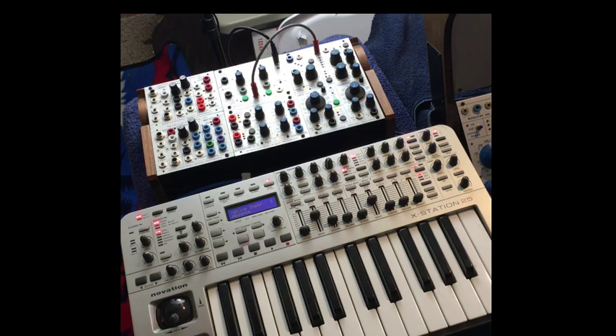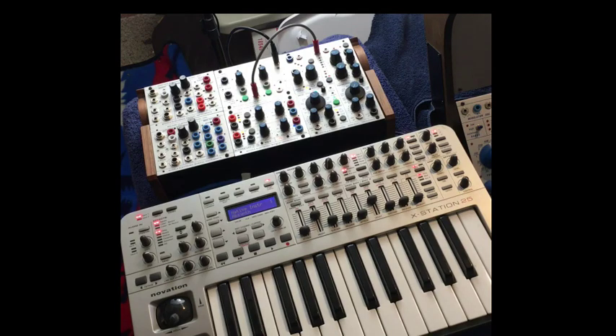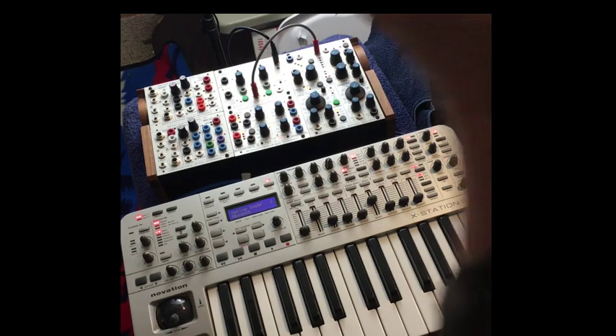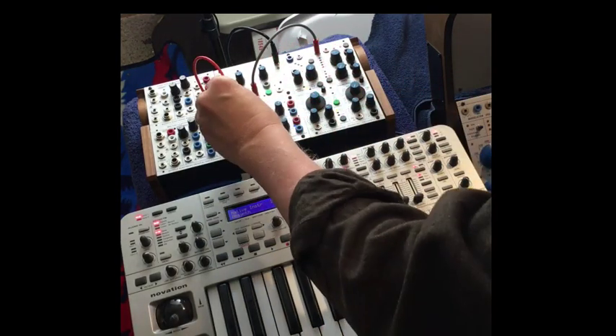Here's the basic Buchla LEM4 hookup for going from MIDI keyboard to module. MIDI out from here to MIDI in on there, and then we take the note out and go to 281H.